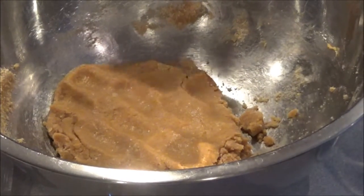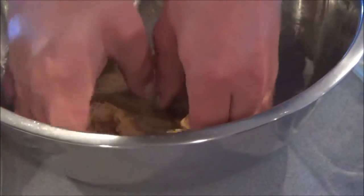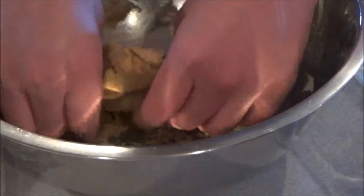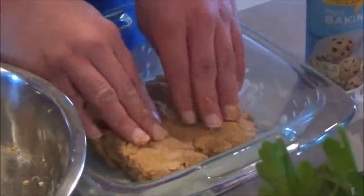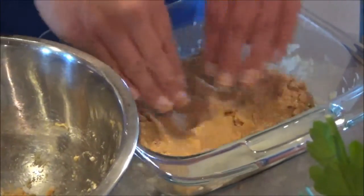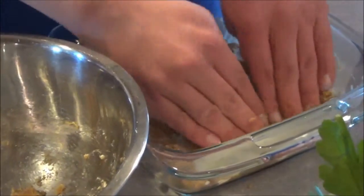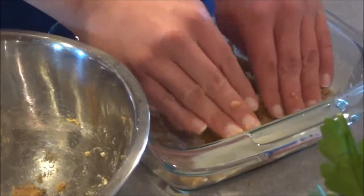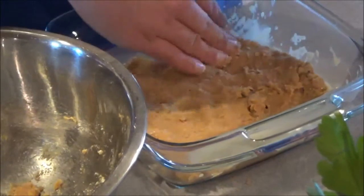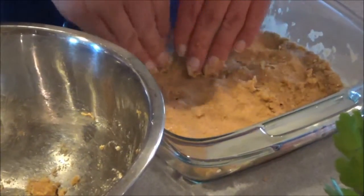Once the consistency of your batter feels like soft putty, you can move it with your hands over to your baking pan. You want to make sure to have it spread out all over the pan, but make sure to spray the pan first with non-stick spray — otherwise the sticky stuff in the pan is not good.